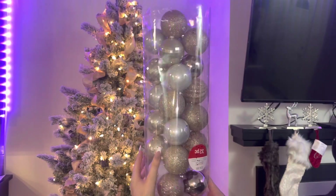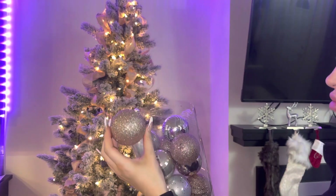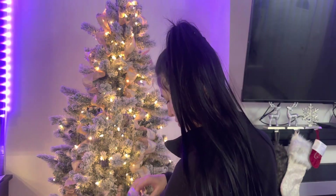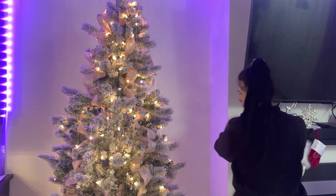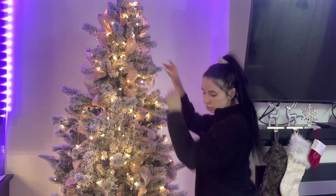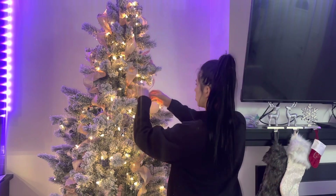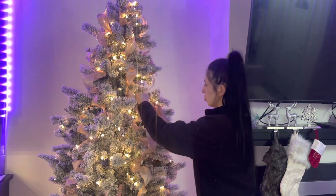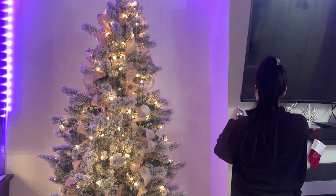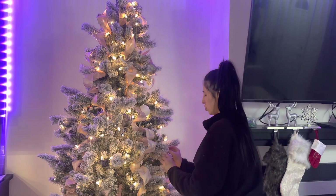Now I'm going to start adding my Christmas balls. These are from Michael's — they are all pink, silver, lots of glitter, white and gold. That is definitely my aesthetic. Every one of my seasons you guys have seen on my channel is mostly pink. This is honestly the most boring part of decorating but it's just kind of mindless — this took me about an hour or so.